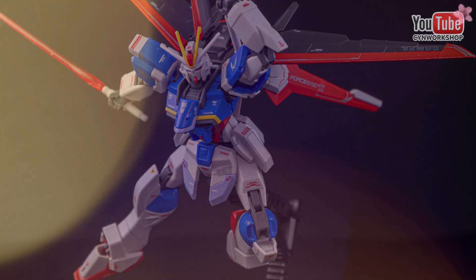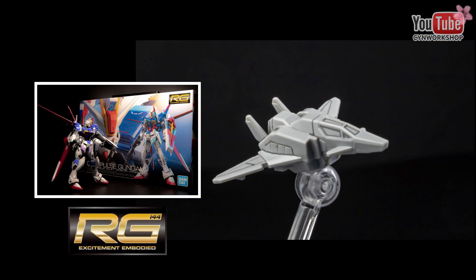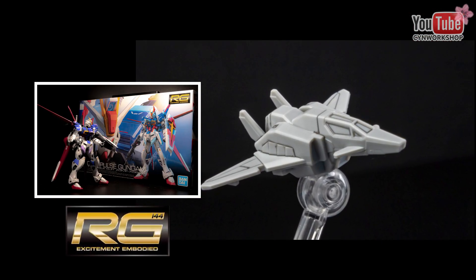If you're thinking about getting a Force Impulse Gundam, I strongly suggest just going with the Real Grade version for a better build experience.